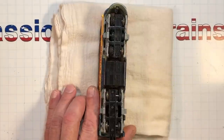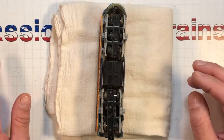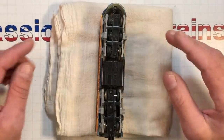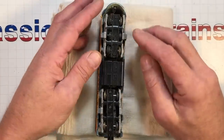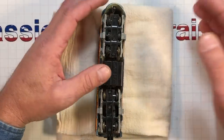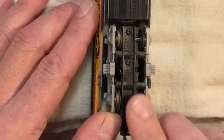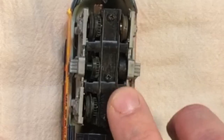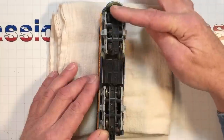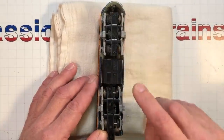Some people will tell you to lay a paper towel across the tracks and put some isopropyl alcohol or mineral spirits on it, hold the locomotive up, turn it on, and spin it. Well, that only works if you have an eight-wheel drive locomotive. You turn the wheels with your finger — the back wheels roll but the fronts don't, telling me only two axles are driving. These two back here aren't, so these are going to have to be cleaned by hand.